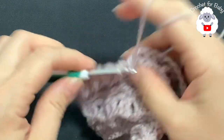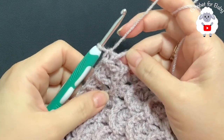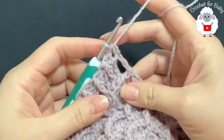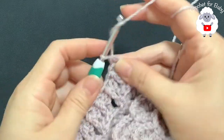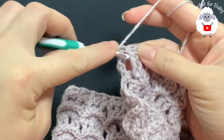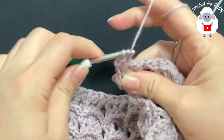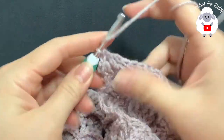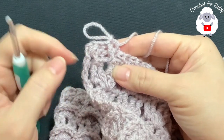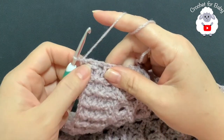Continue to the end of the 18th row. To finish row 18, into the second chain make a half double crochet. For row 19 chain one, turn. Beginning on top of the first half double crochet make a half double crochet, then front post half double crochet, then back post half double crochet, front post, back post, and so on. Continue like this to finish row 19, then repeat the same thing for row 20. I finished making this part — three rows of front post and back post half double crochet, finishing row 20.